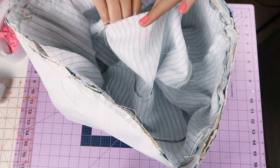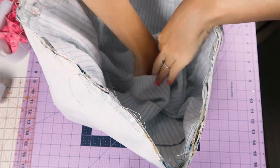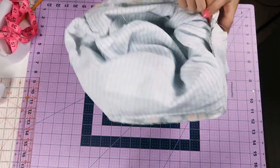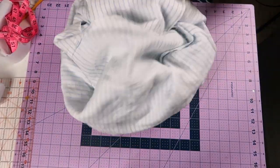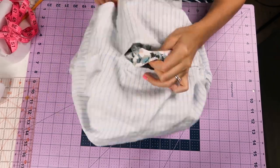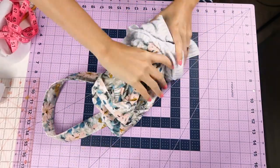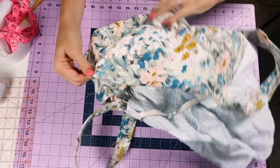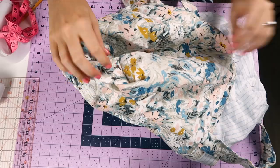Now all you have to do is flip everything through that opening in the bottom of the lining. It's going to be stiff, but just crunch it and pull it through the hole. You kind of have to wrestle it into a straight shape and just slowly slip it through. Then you can pop everything back out into shape.